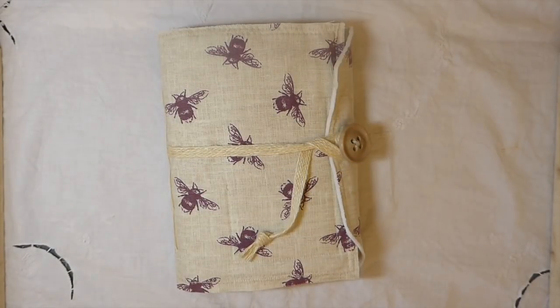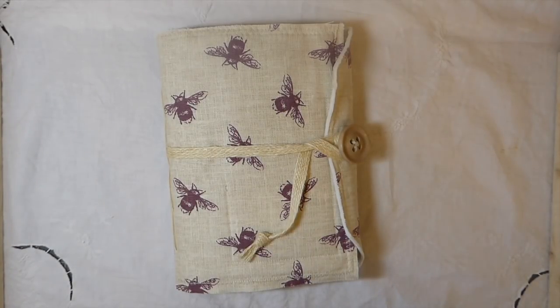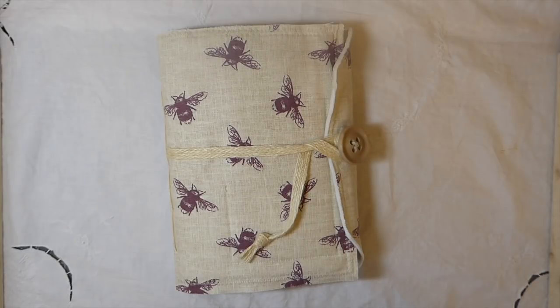Hey everybody, welcome back! I just want to welcome all my new subscribers - thanks so much for joining the channel. Today I've got a fabric covered bee journal, surprise surprise.